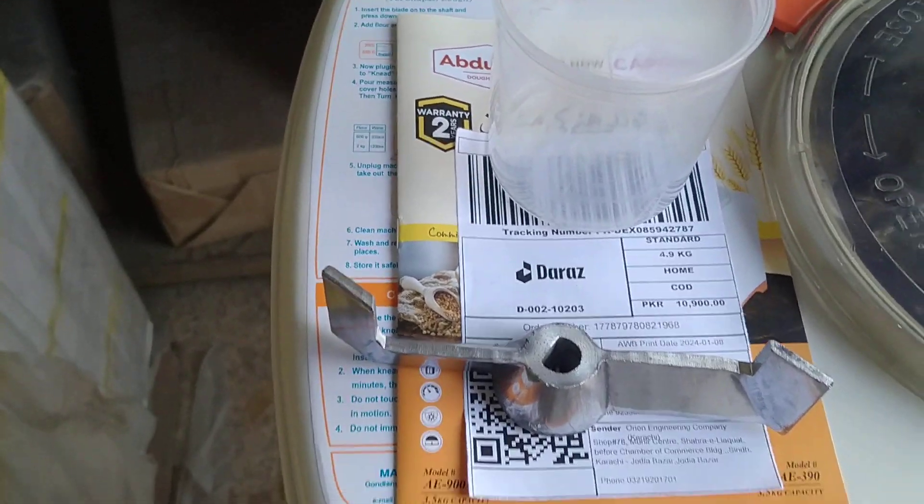It has a plastic plate, a metal blade, a measuring flask, and a warranty booklet.